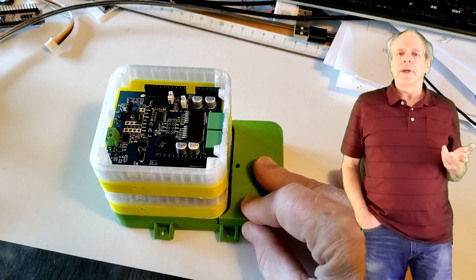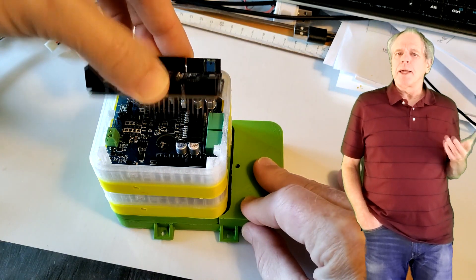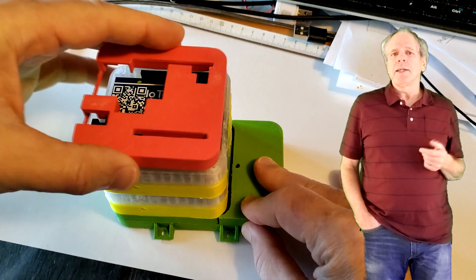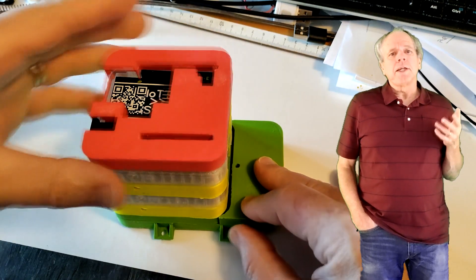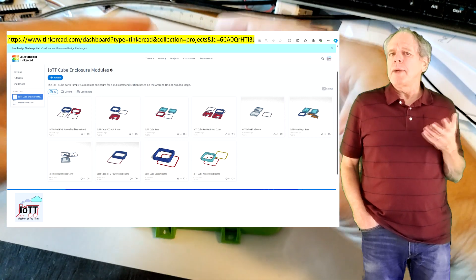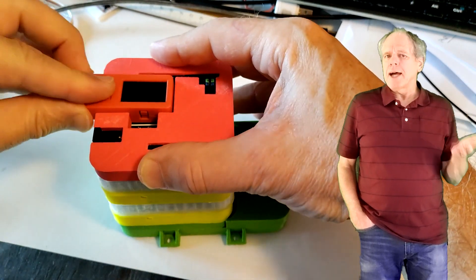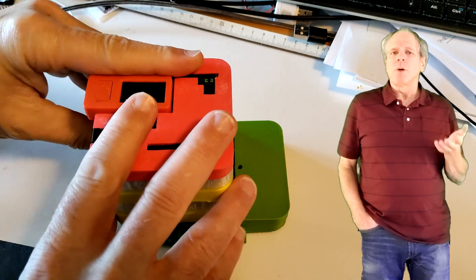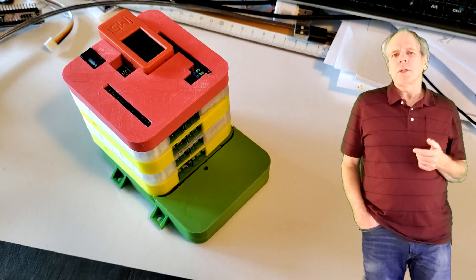I use jumpers for the configuration, but solder bridges would do as well. On top of the stack, I place a DCC AUX shield with IoTT stick, which provides a simple configuration screen, Wi-Fi connection, and a Wi-Throttle server. Note that I use the IoTT cube frames to support the boards. Not only do they make the command station look nicer, but they also ensure that the individual boards are in the right distance and parallel to each other, which helps to maintain a proper electrical contact between the boards.